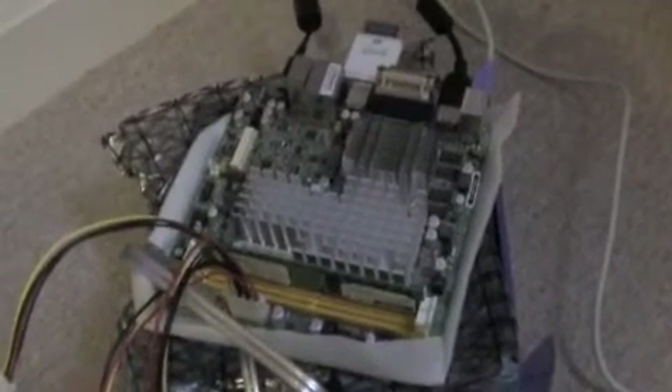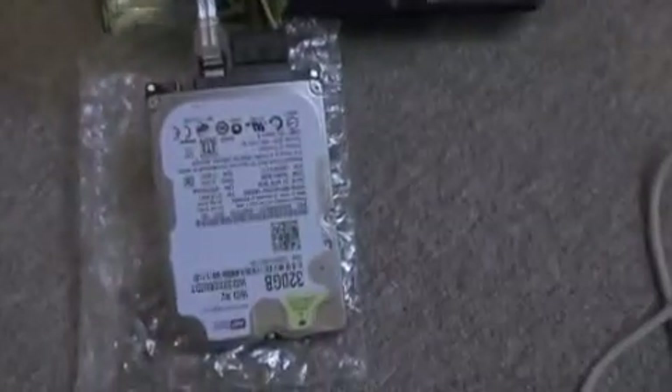So this is stage two of the hard drive format. I've got a spare motherboard here, which is easier than trying to take apart my computer. Here's the 320 gigabyte hard drive, and I'm running it off a USB drive. So what I'm going to do is restart the computer into MS-DOS, format the hard drive for Xbox 360, and then I can put it in the case and it will load on the Xbox.